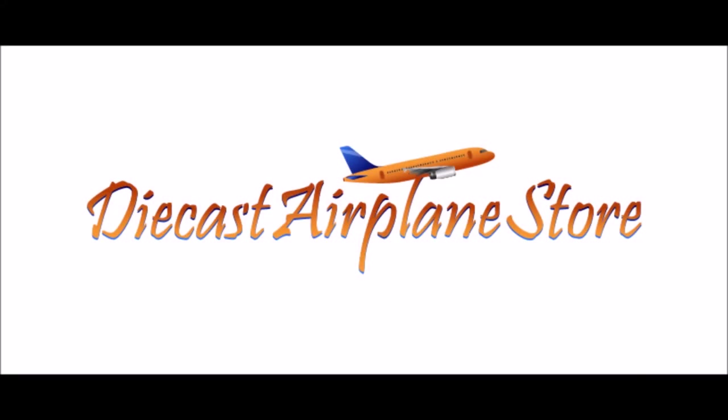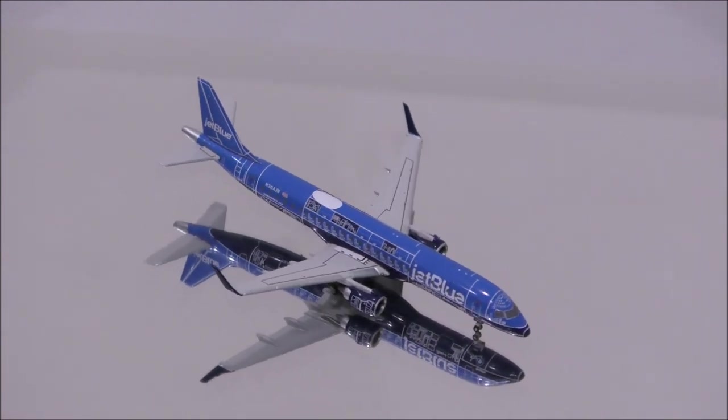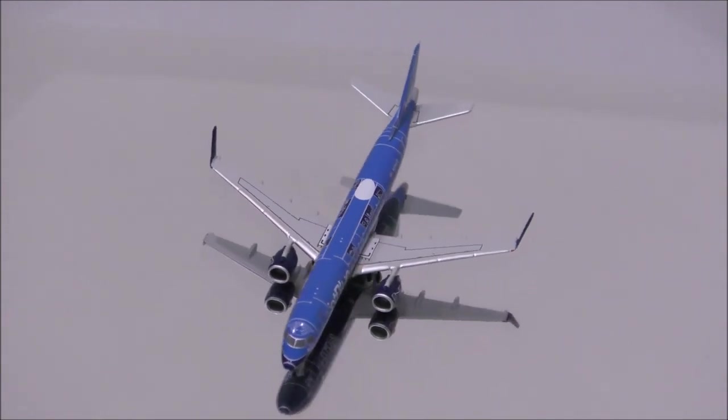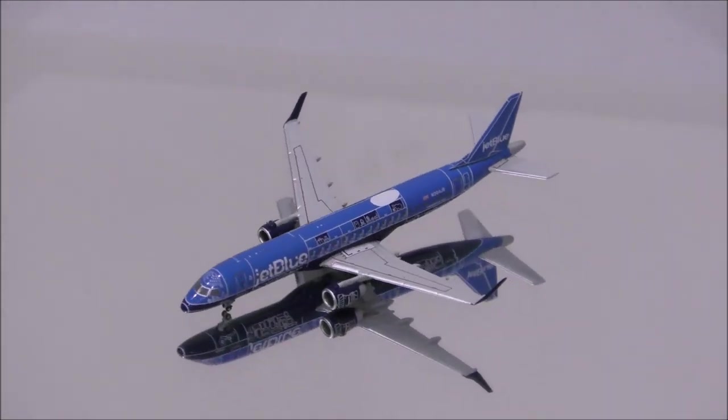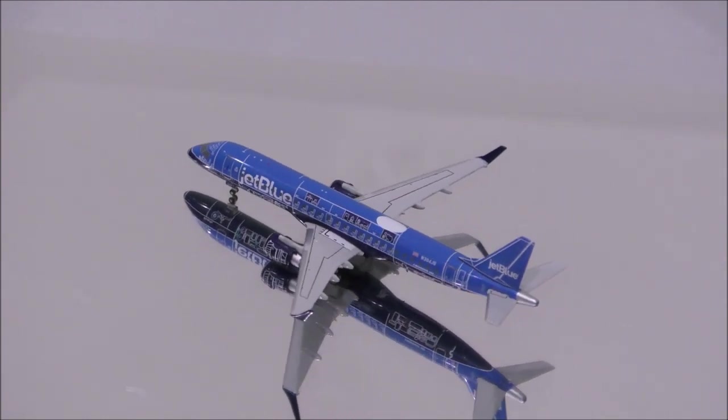This video is sponsored by DieCast Airplane Store. Hello YouTube, welcome back to another review video. Today I would like to review JetBlue's Embraer E190 by Gemini Jets.